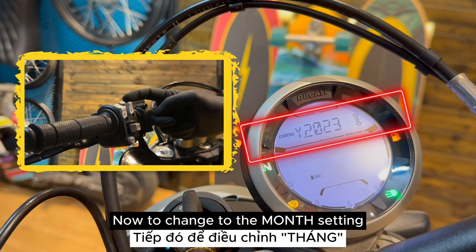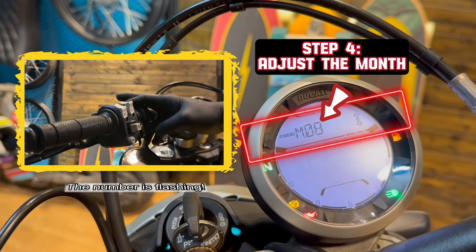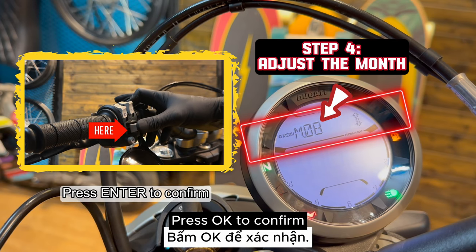Now to change to the month setting, push this button down one time. The M letter will be flashing. Press enter. Now you can change the month by pushing this button up or down. Press OK to confirm.